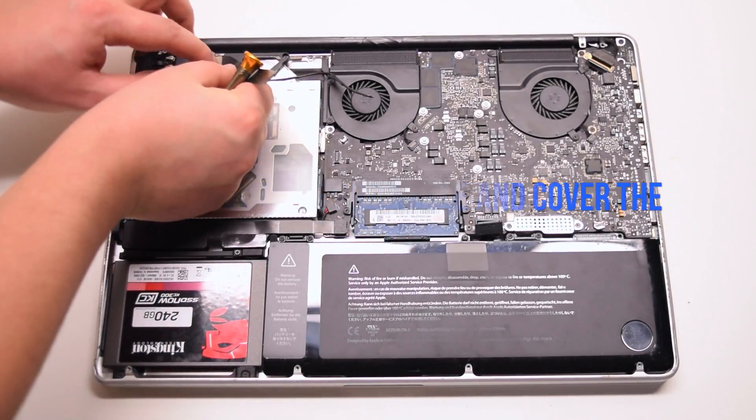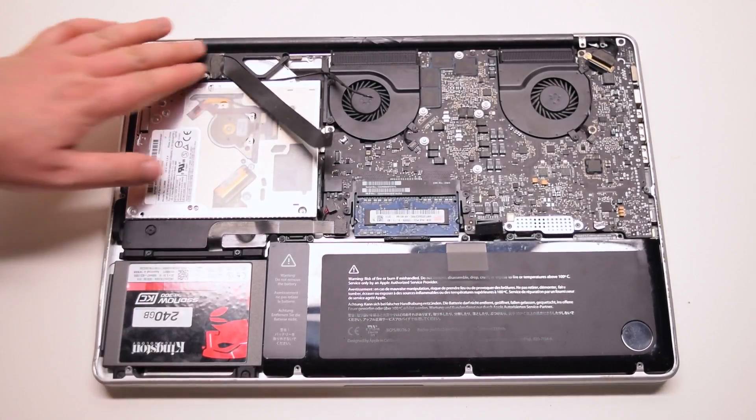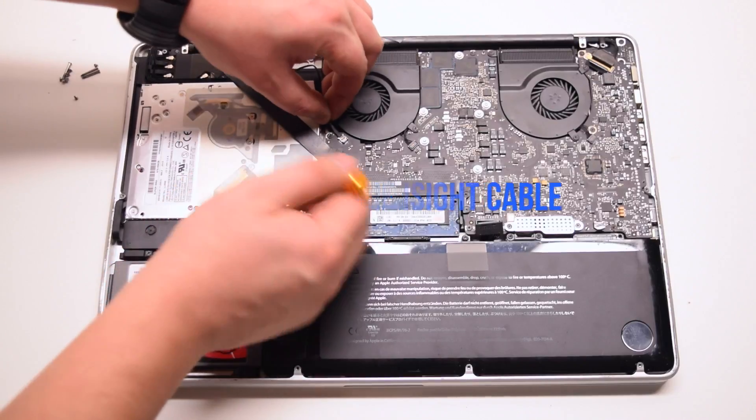Reconnect the Wi-Fi cable to the card first and cover it with the tape. Then reconnect it to the logic board. Connect the EyeSight cable to the logic board.